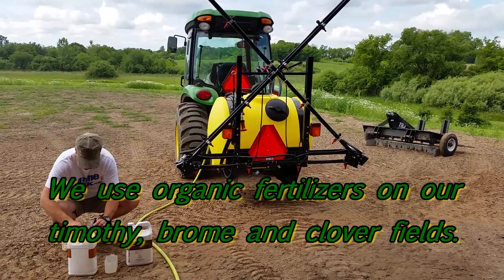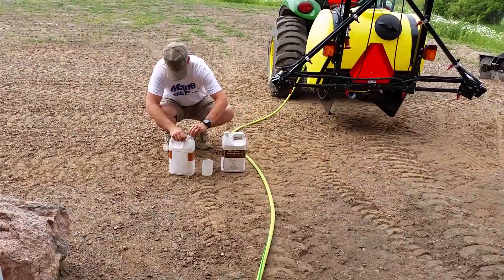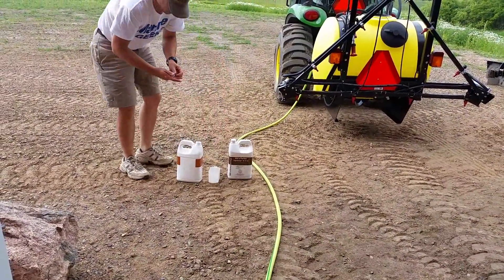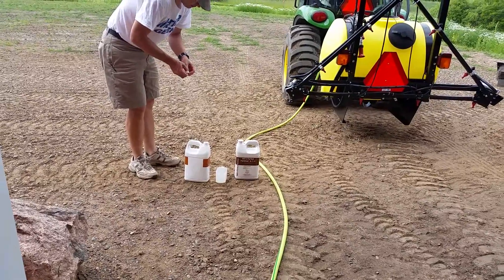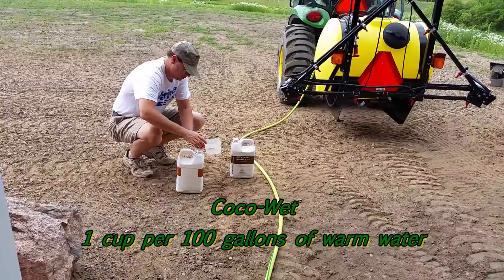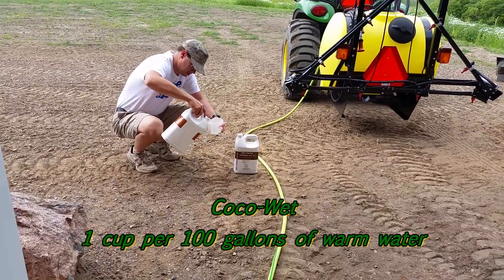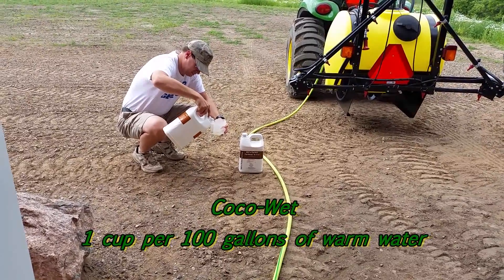This stuff really works well for us. I like it a lot better than the commercial products. The CocoaWet wetting agent is basically like a cocoa oil. It helps take the fertilizer and make it stick to the leaves of the grasses, and then the plants get the nutrients better and faster. It doesn't just get worked off by evaporation and runoff.